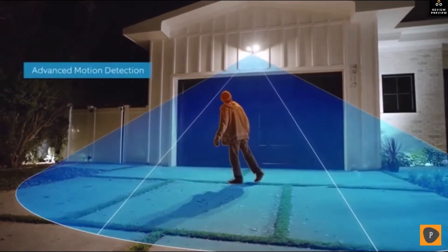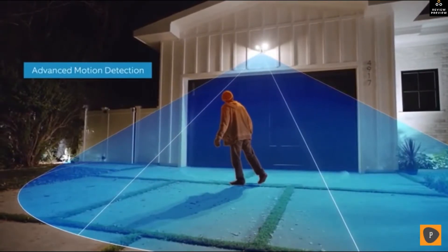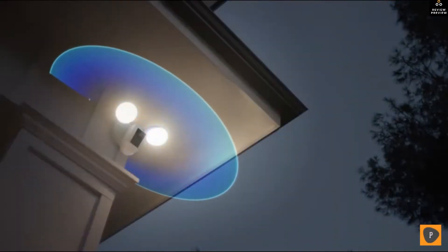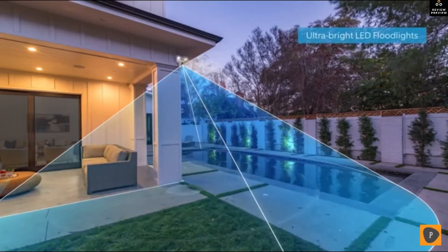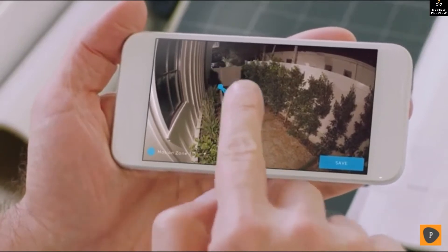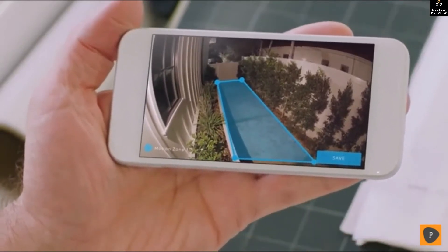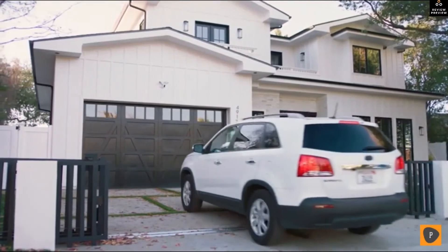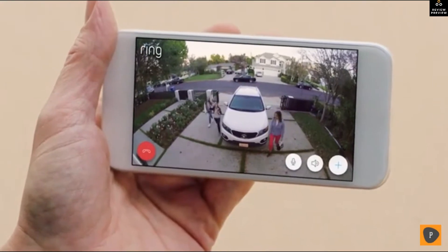A 140-degree HD camera detects motion and captures video with two-way talk and two high-beam LED smart lights to illuminate every corner of your home for optimal video quality. You can easily customize Ring's advanced motion detection so you only get notified when it matters. Floodlight Cam is smart enough to detect faces and objects.